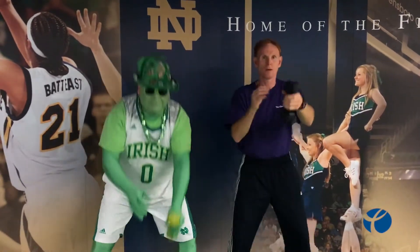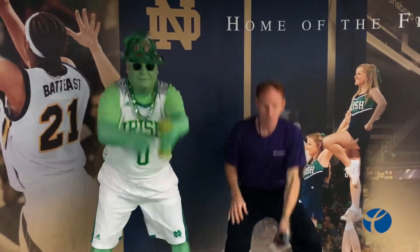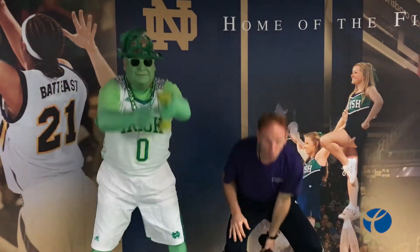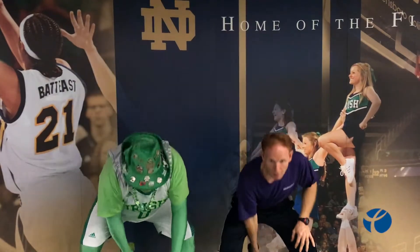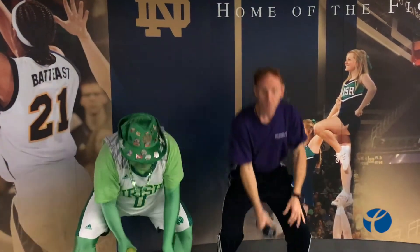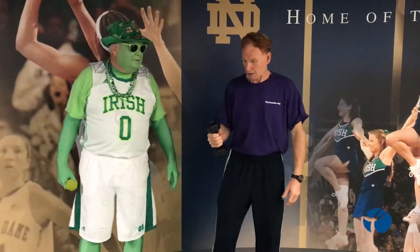Kevin, can you tell me what game is going to be tough for Notre Dame's women's basketball this year? Well, you always start — three more here: one, two, three.